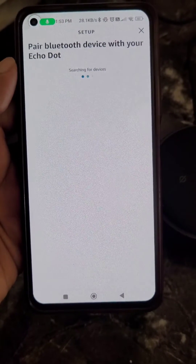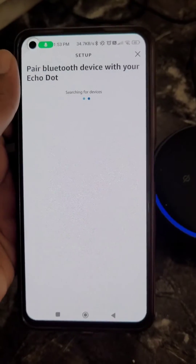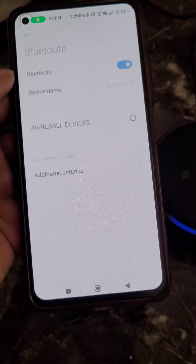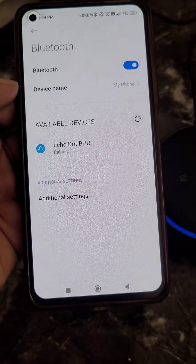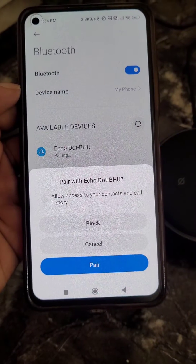The app shows 'Pair Bluetooth Device with your Echo Dot — Searching for Devices.' Open Bluetooth on your mobile, you will see available devices, select Echo Dot, and you'll see a pairing prompt.